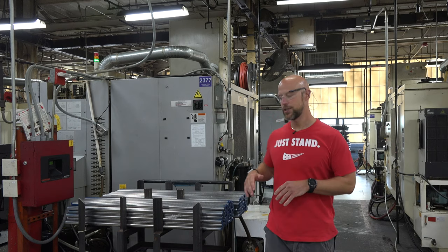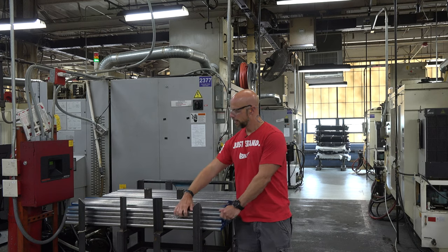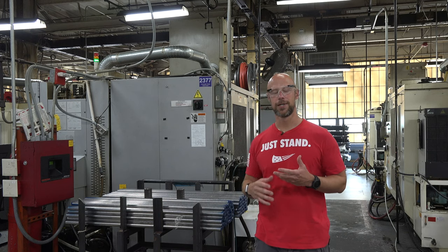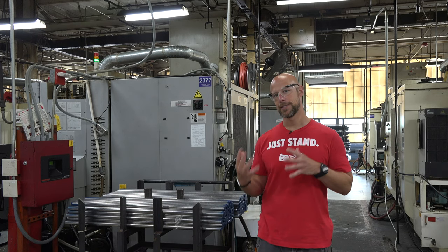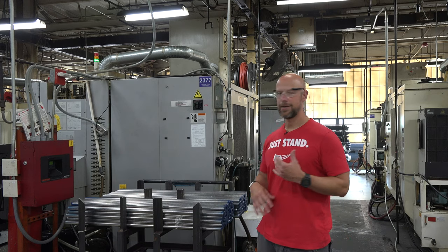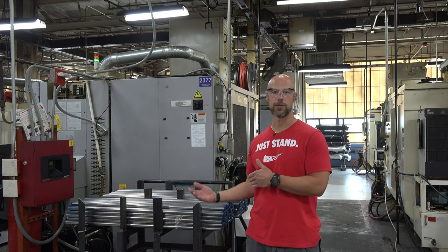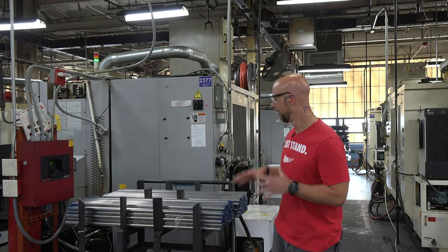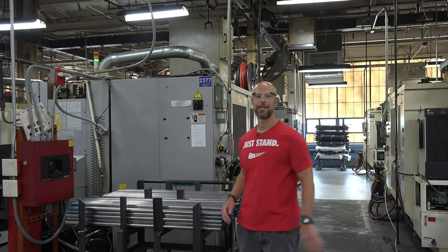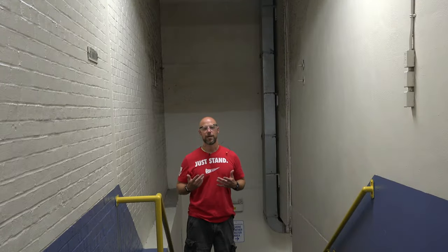Now in this section of the factory, they're taking these barrel blanks — which are pretty heavy and pretty long — and doing all the contouring with the machinery. They're doing basically everything to the barrels outside of putting the rifling in, which happens in a different place. Most of the barrels here would be button rifled, and then if they have any sort of Armornite finish or nitrile carbonization treatment, that happens after as well. This is what your barrel starts out looking like before going through all those processes.